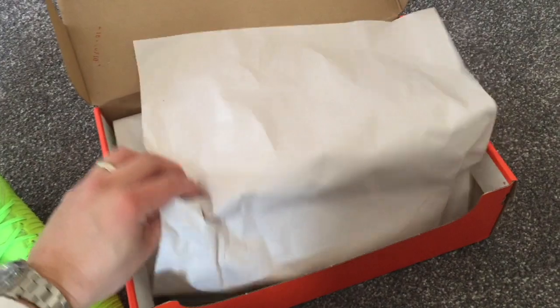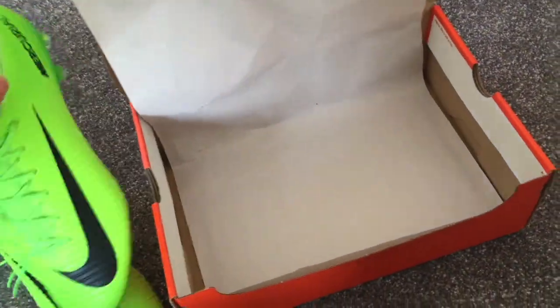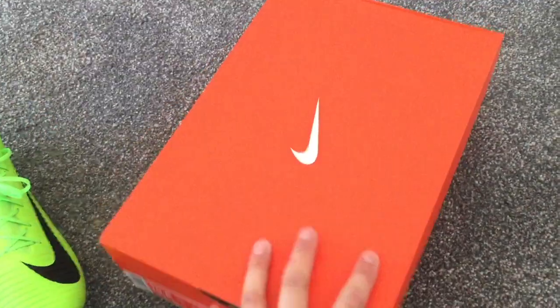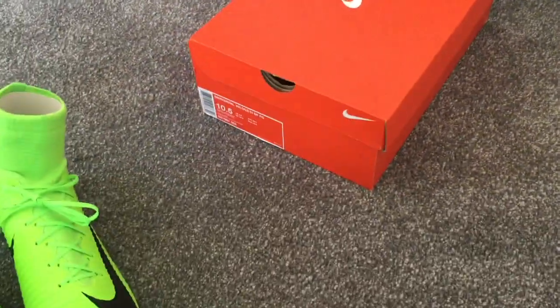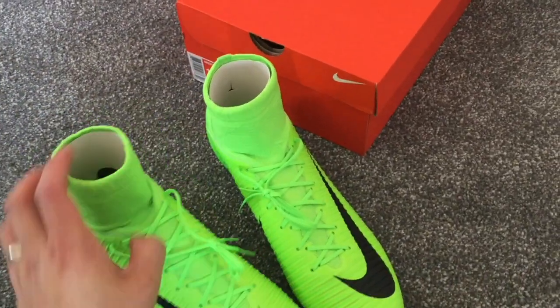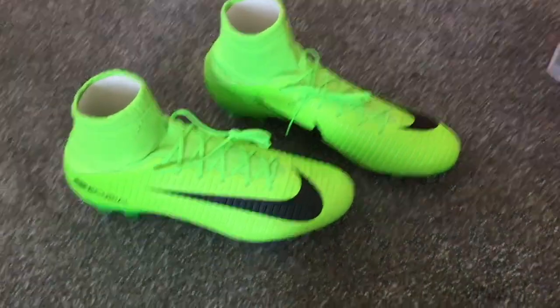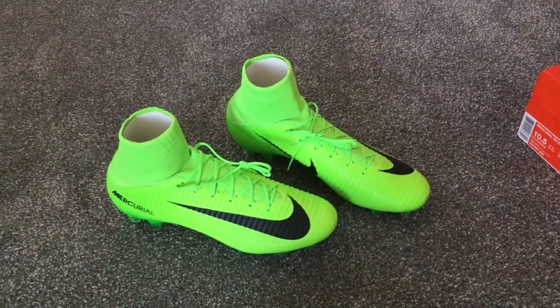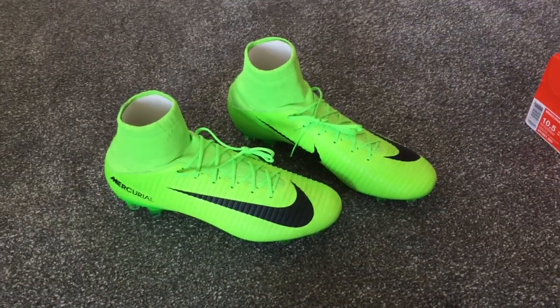Obviously the brand new Superflies are well over £250, whereas I managed to find these on the JD Sport website for only £90. So I thought why not have a go, and it would also be quite interesting to see what the takedown model is like.